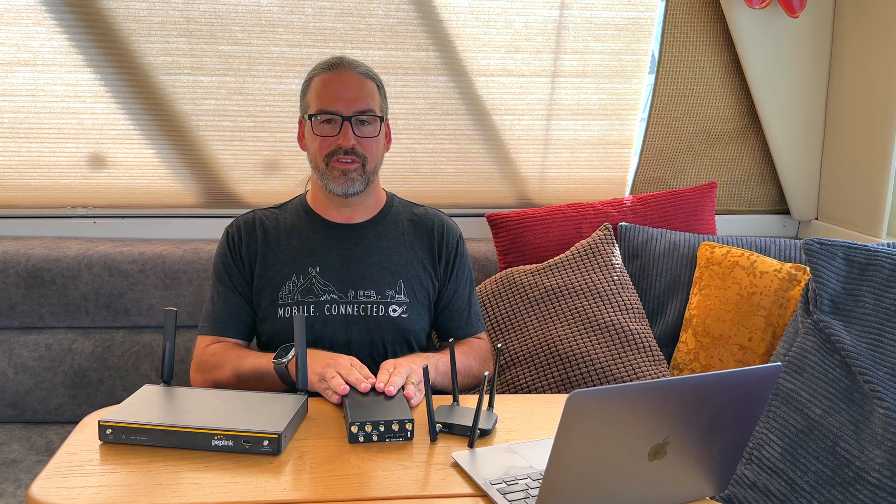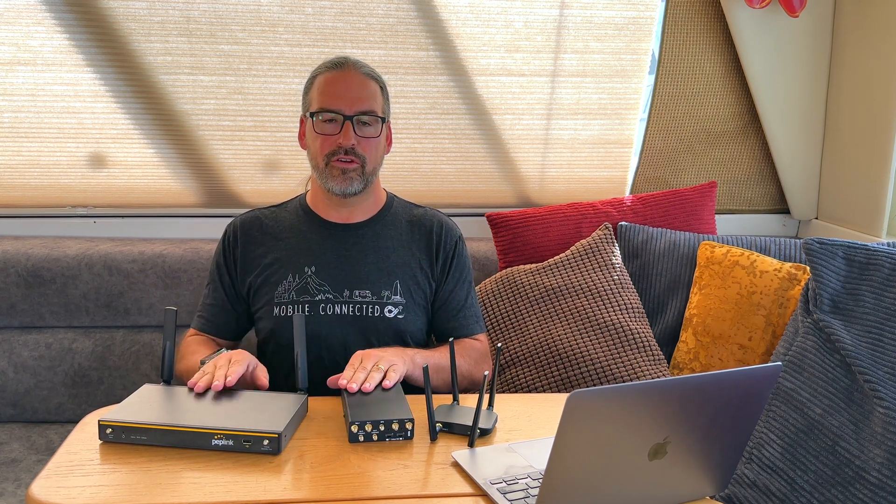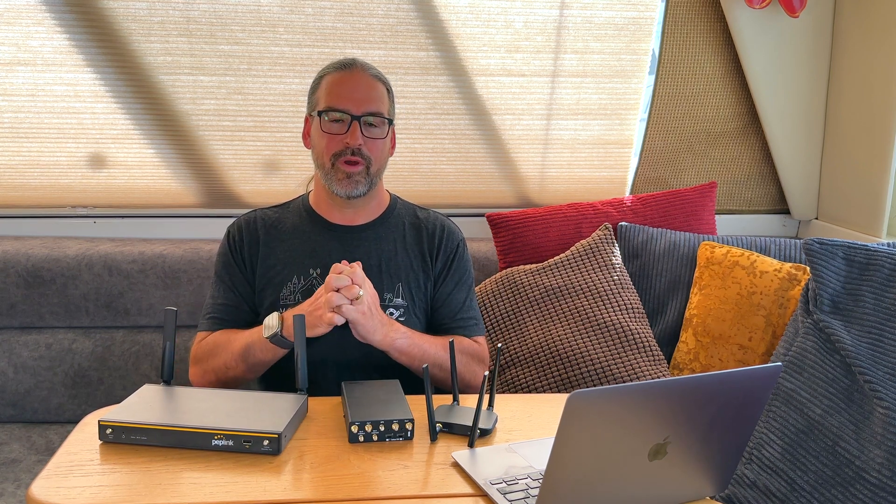If you're doing a more complex install with three, four, or five routers synergized together — which is not going to be very common — the third router onward would also need to have PrimeCare or a Care Plus contract paid for. But it's really exciting to see PepLink be so flexible on this. It makes the common scenario of using Synergy with an old router and a new router to get more cellular WANs, Starlink, and increased redundancy now simple, easy, and flexible.